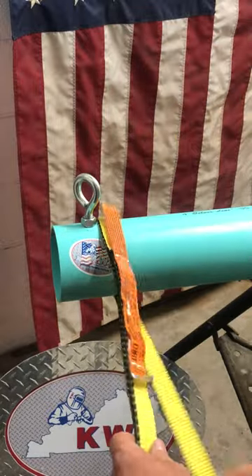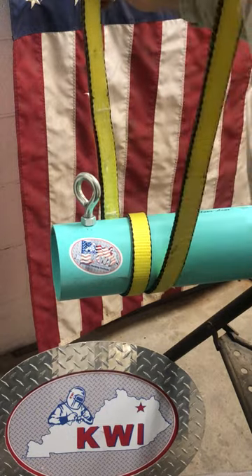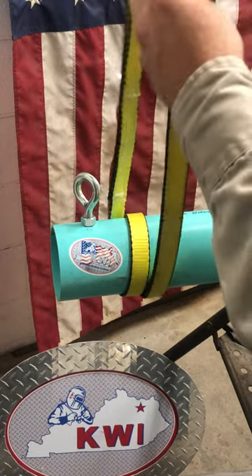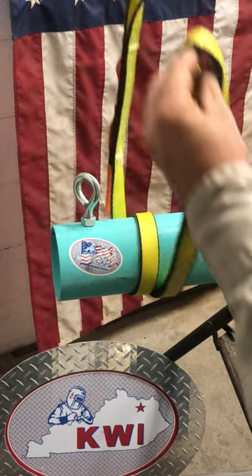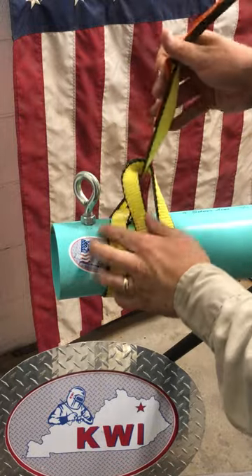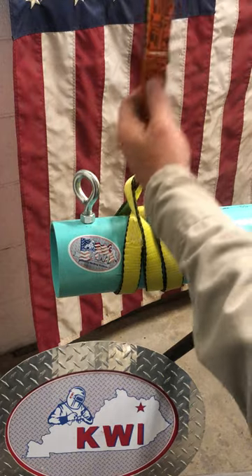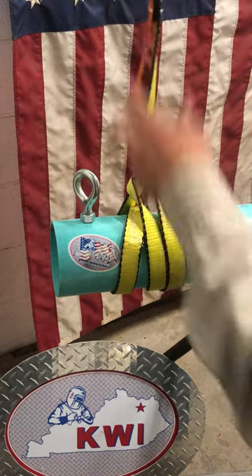So here we go — I like to start with basically a double wrap basket. There we are back in the double wrap basket. And I'm going to bring my data tag eye through my dumb eye — the eye that does not have the data tag on it — so that the data tag eye is going to be in my hoist hook.